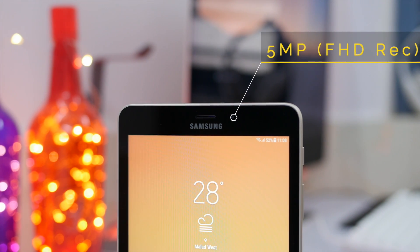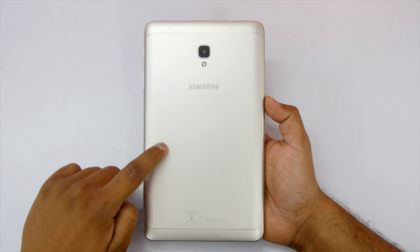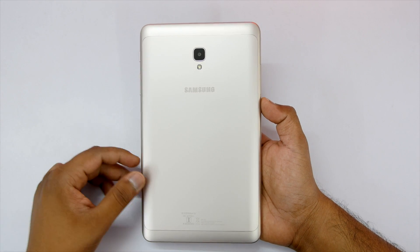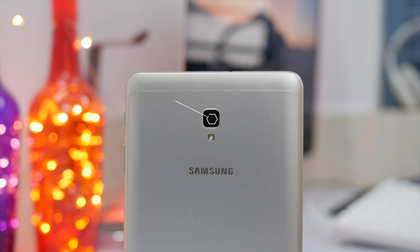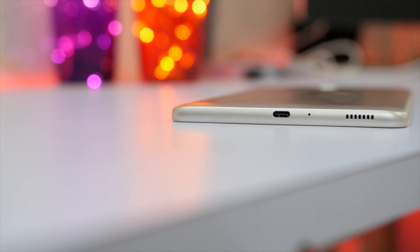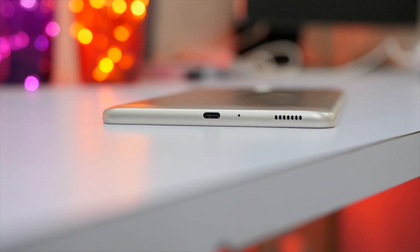Moving to the rear side, it is made out of metal. It comes with a 5000 mAh non-removable battery. There is Samsung branding, and the rear camera is an 8 megapixel camera with F1.9 aperture and LED flash. Cameras aren't really the main use on a tablet — it's mostly for video calling — but I'll share some samples at the end. At the bottom is the USB Type-C port, a primary microphone for calls, and a single speaker.